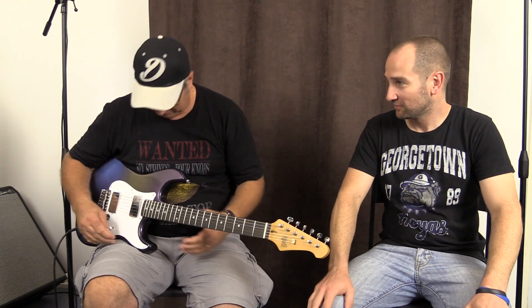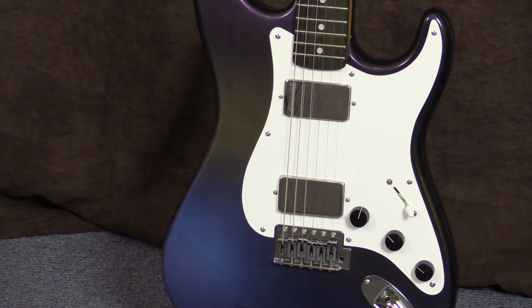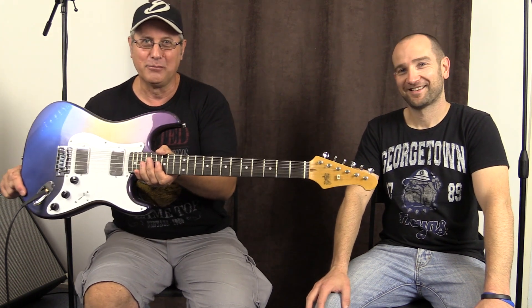Howdy folks, this is Shane. I'm here with Alex again. We're going to check out a Ray Carlton guitar. Every so often Ray Carlton — or Carlton Custom Guitars — will put together a guitar that's made from recycled parts, and this is what he's come up with. I've bought two of them and this is one of them.